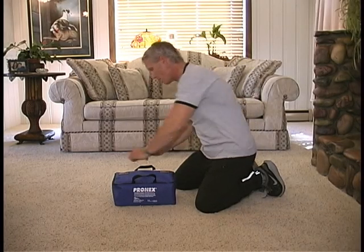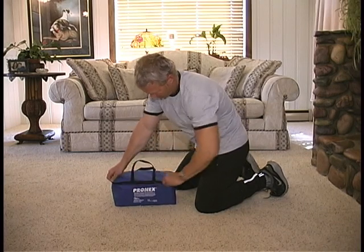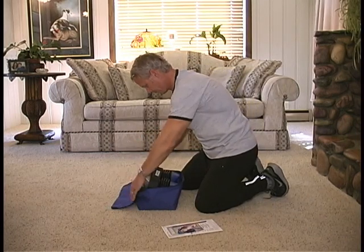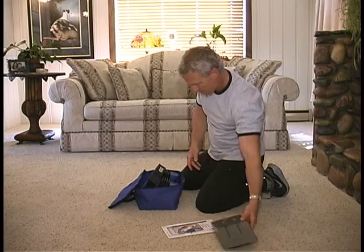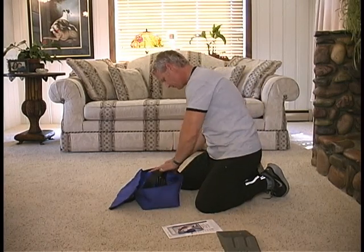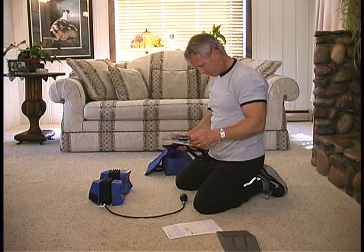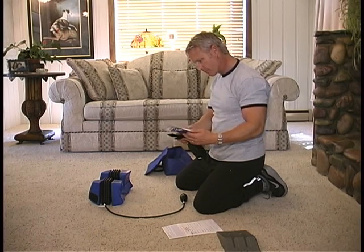On a flat floor or stable surface, unzip and remove PRONEX written instructions from the travel bag. Remove the gray flexion wedge and slide it to one side. Now remove and place PRONEX on the floor and remove the head strap.